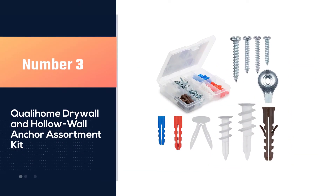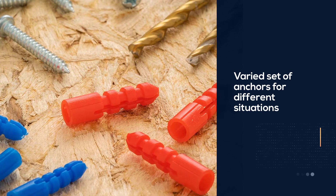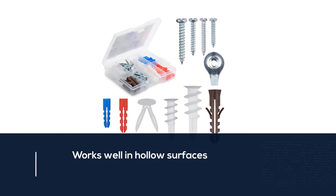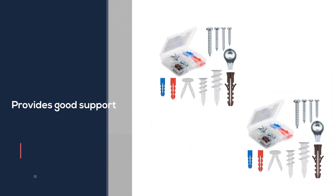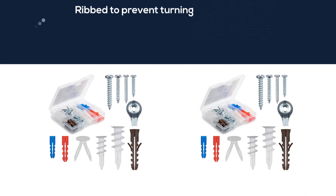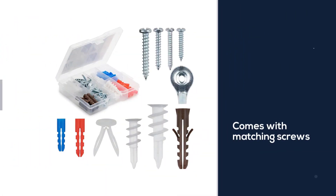Number 3: Qualahome Drywall and Hollow Wall Anchor Assortment Kit. These multicolored anchors use a special ribbed design that stops them from moving or turning while you are trying to get them positioned inside drywall. Each size is designed to provide a good amount of support in hollow drywall surfaces or thin walls, with each different shape being perfect for a different kind of situation or thickness. Not only that, but they each come with relevant screws, meaning that you can use them as an emergency kit to have support ready in any situation, regardless of what you are currently working on.